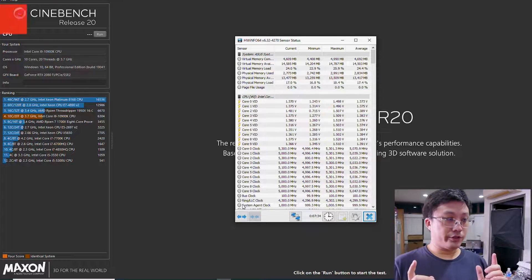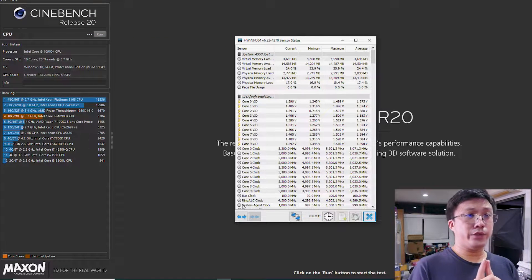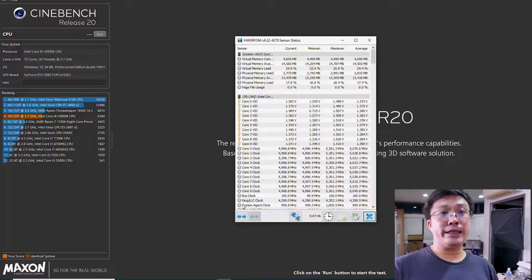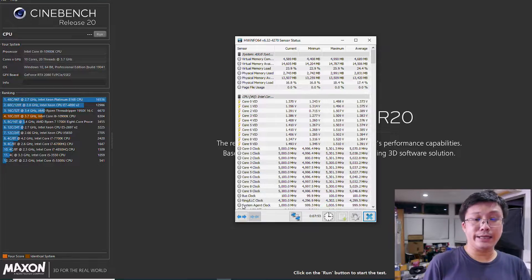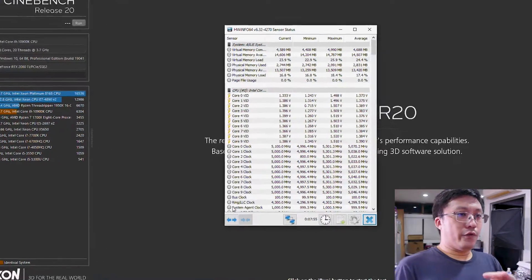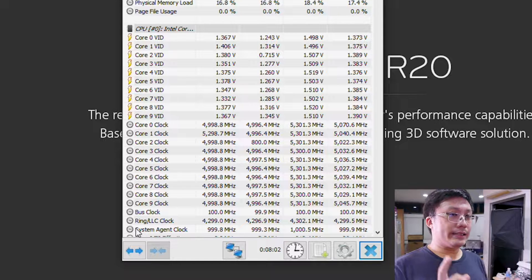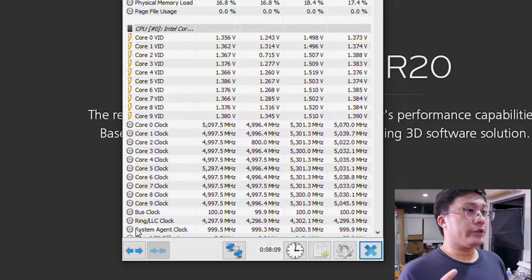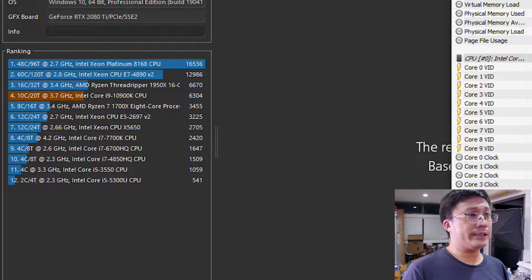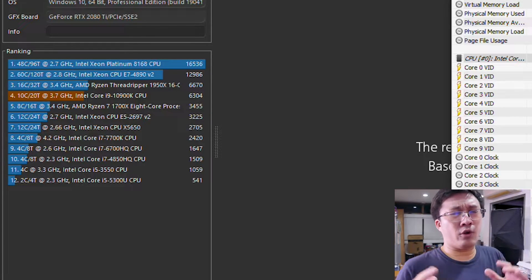Now we are in Windows. We have enabled the AI overclocking. The one big improvement you can see is that instead of the 10900K's default 4.9 gigahertz — which we've seen in both the TUF Z490 as well as the MSI Z490 Ace video — we are now floating at about exactly five gigahertz. So that's a very nice number to have. Let's see how stable this is. I have powered up Cinebench R20. You'll see the default score down there — that orange line is the CPU score at 4.9 gigahertz. We're going to run the test and see what clock speed it maintains, whether it throttles, and what the temperatures are like.